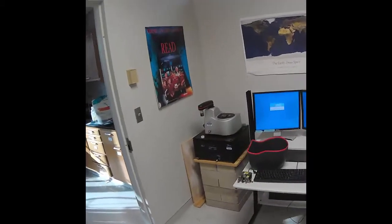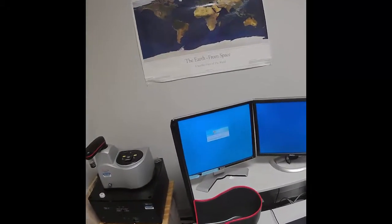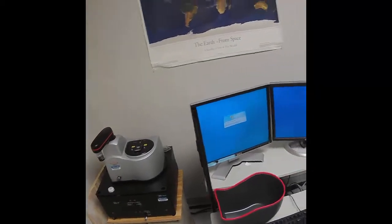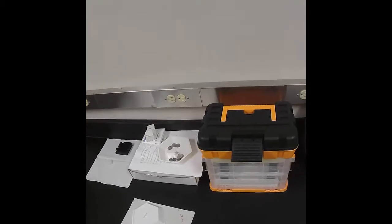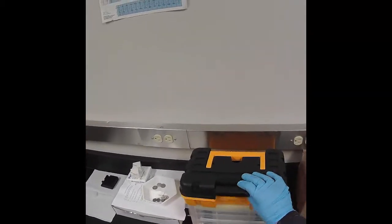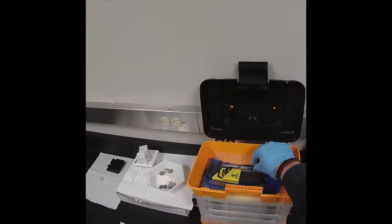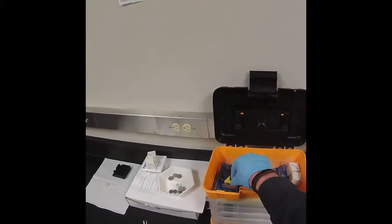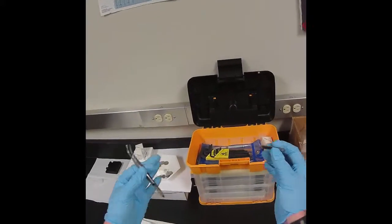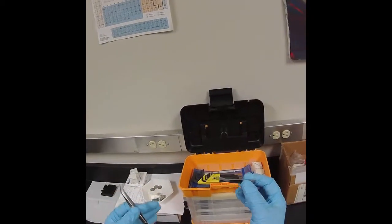I'm now going to show you how to put a sample onto the atomic force microscope, and then we'll look at how to collect the image on the microscope. So first we want to obtain our sample, and the tools for working with the samples and the scanner heads are stored in this toolbox, and don't lose them.